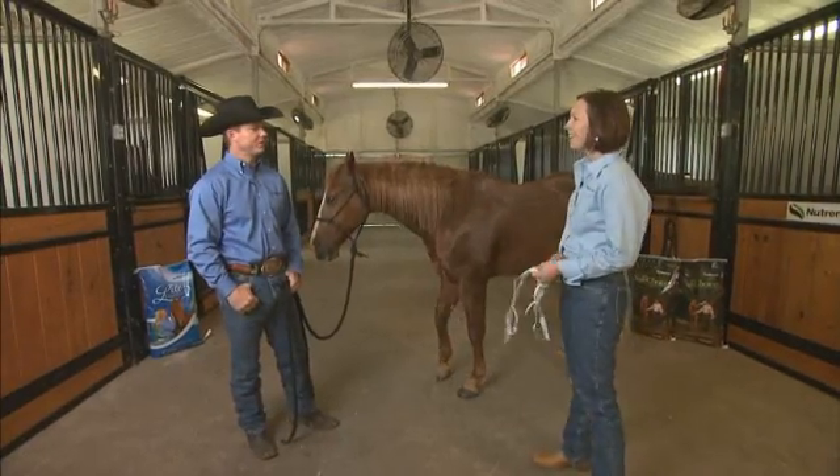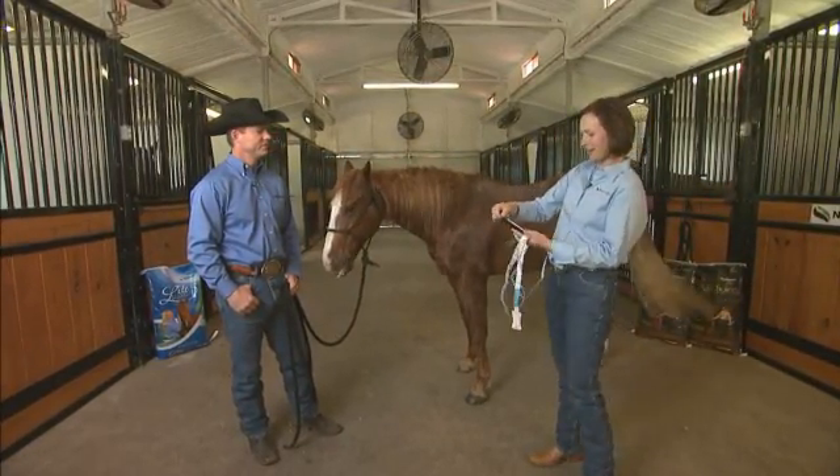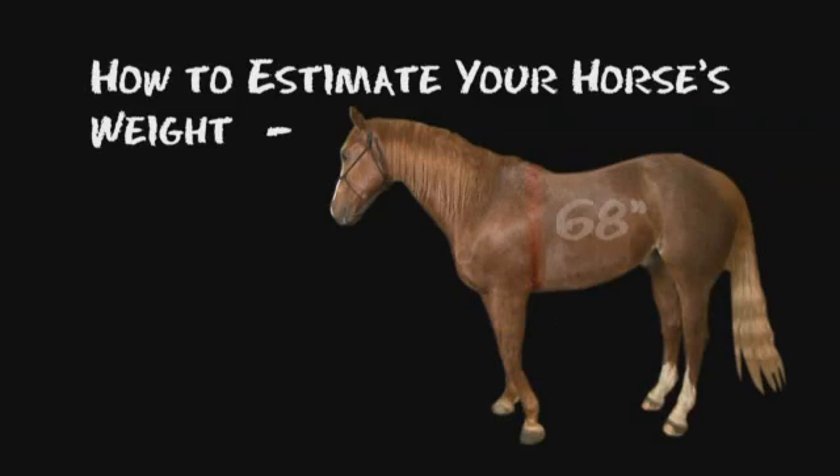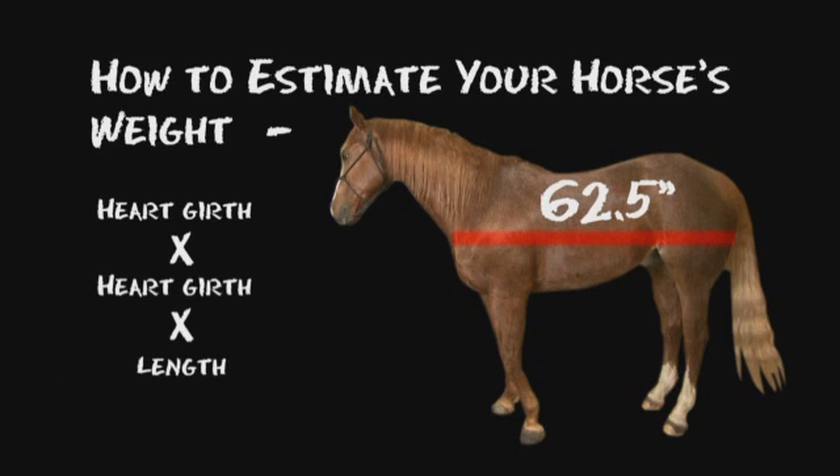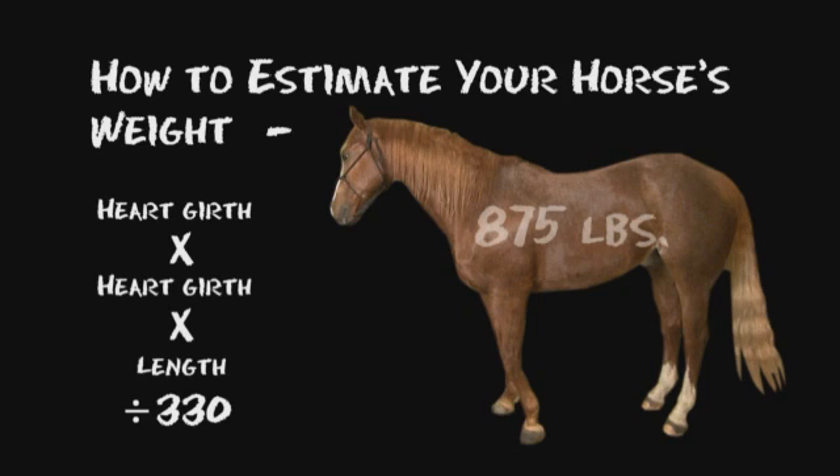You got a calculator to calculate all that? I sure do right here in my back pocket. We use cell phones nowadays — there's everything on a cell phone. So if we do that math: 68 times 68 times 62.5, and then we're going to divide that large number by 330, because he's a fully grown animal. We're going to come up with about 875 pounds.